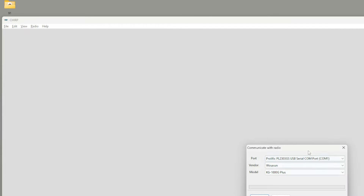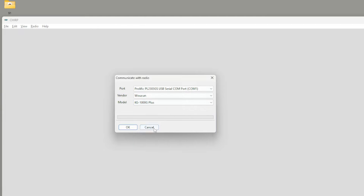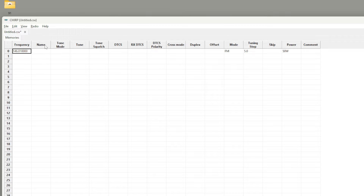Let's get started here in CHIRP. I just want to show you a couple of things. If I go to Radio and then Download from Radio and try to find the KGQ10H — at the time of recording with the most recent update — it's not in there. So not a problem. What we'll do is go to File and click New. This generates a new file where we can go ahead and query repeaterbook.com for a list of repeaters in our area.